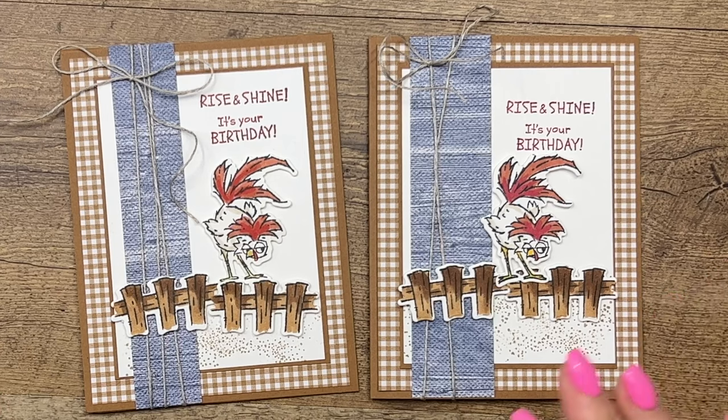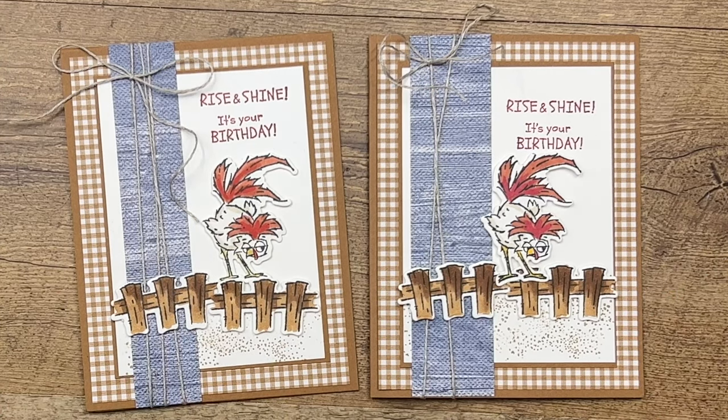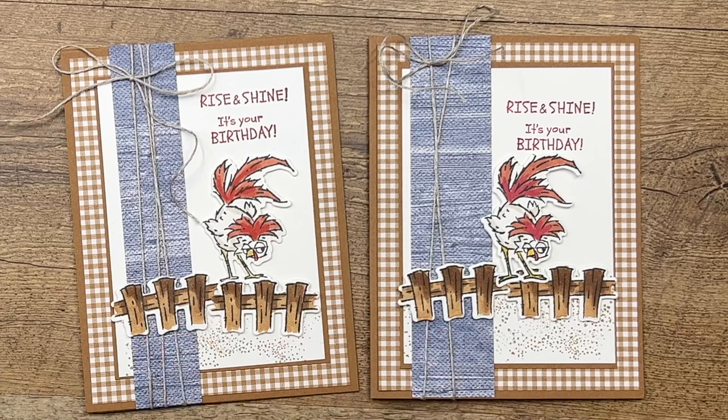Click the link here, go grab that free PDF, and check out my other Hey Chuck projects. Thanks everybody, bye bye!